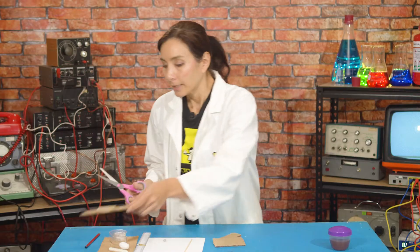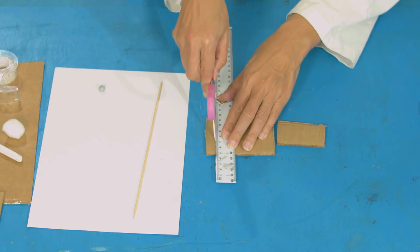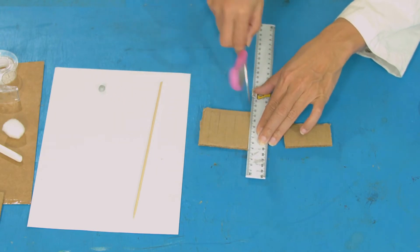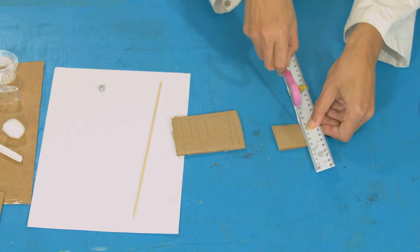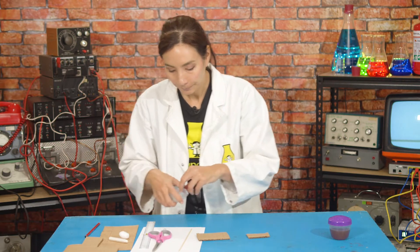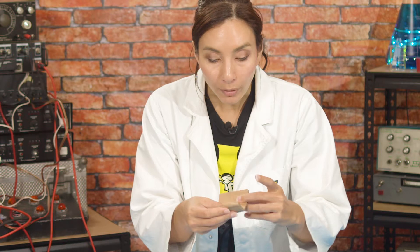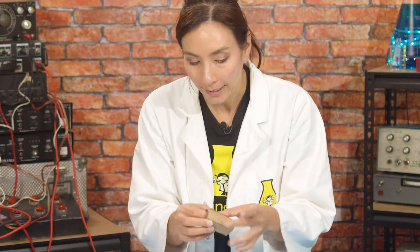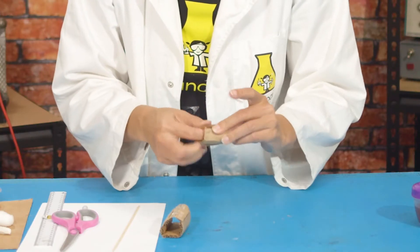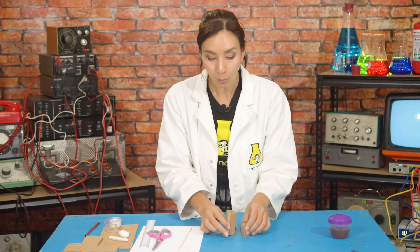I'm going to cut those out. The next part is going to be easier if you can score your cards — you're going to score with your scissors. This is going to help you to fold this rectangle into a tube. Now take your tape and roll your cardboard into a tube shape. This is where the scoring really helps. Then tape it shut. You're going to do the same thing for the smaller rectangle — there you have a big tube and a small tube.